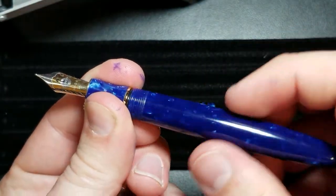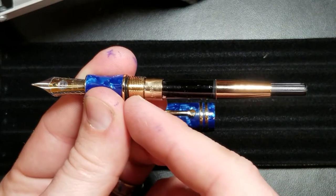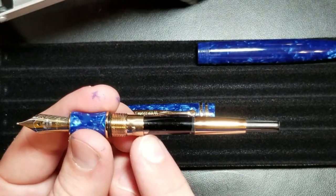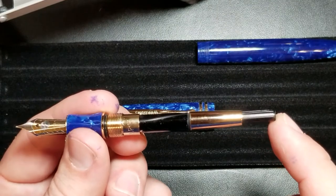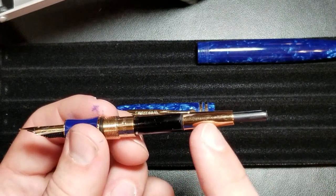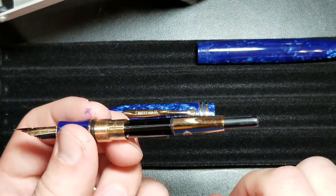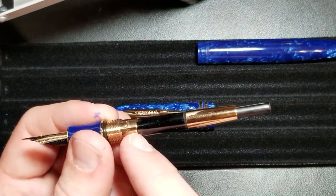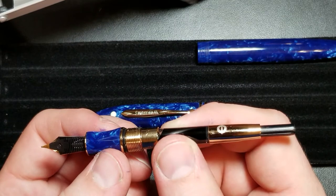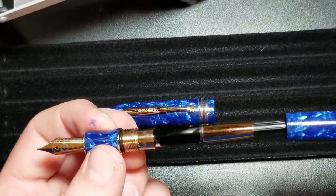Taking off the barrel — this is not a pen you can eyedropper because it has a metal barrel with metal threads. The converter is very similar to a Platinum converter, though it is not one. I've seen this in other Wing Sung pens and some Delike pens. The top portion of the converter unscrews, making it really easy to clean, and it has a metal collar at the end that fits tightly into the section. I think it's a really nice upgraded converter.